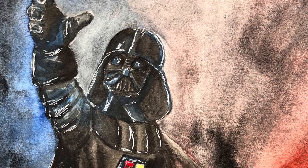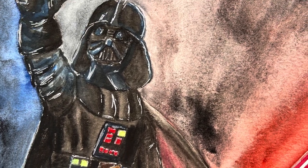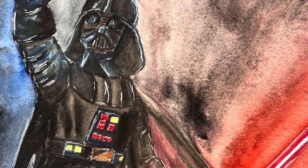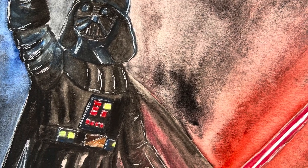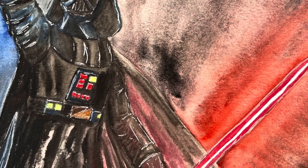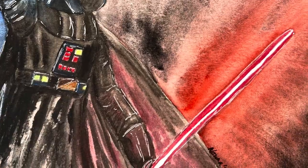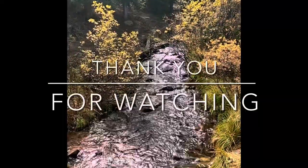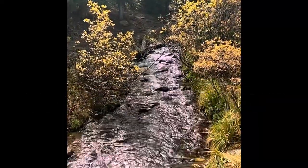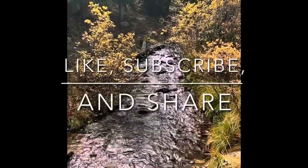If you've been thinking about adding watercolor pencils to your art supplies, hopefully this has helped you make a better decision one way or the other. Here's my Darth Vader done with the Faber-Castell Albrecht Dürer watercolor pencils. Thank you so much for watching. I hope you have a wonderful week and we'll see you next time. Bye now.